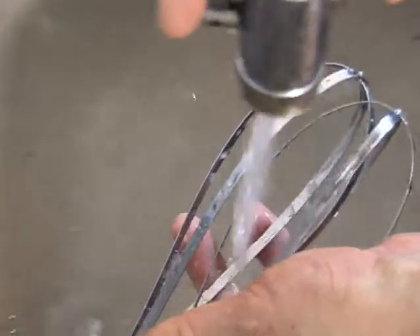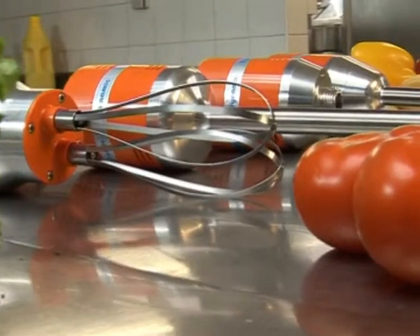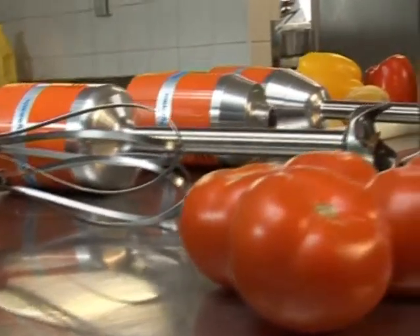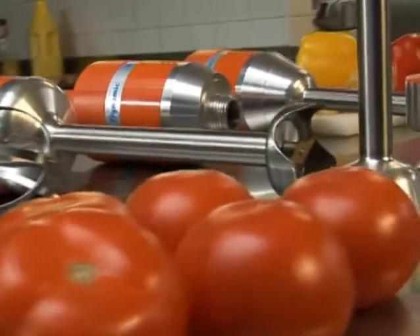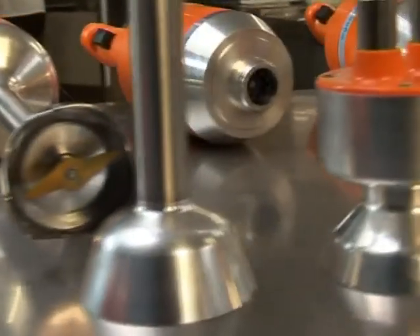A wall storage bracket is included with each Junior mixer for safe and convenient storage. The Junior range of hand mixers is exclusively brought to you by the inventor of the handheld mixer, Dynamic International.